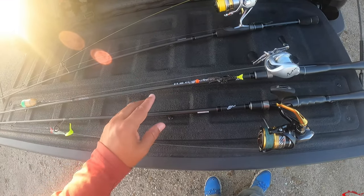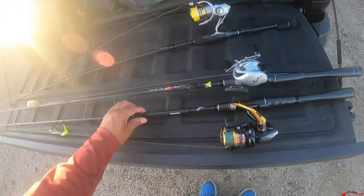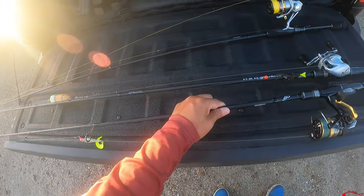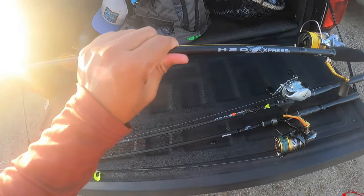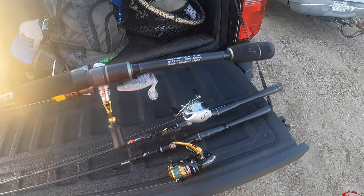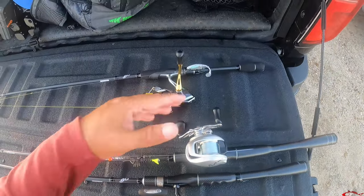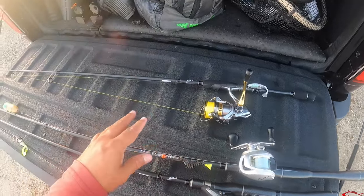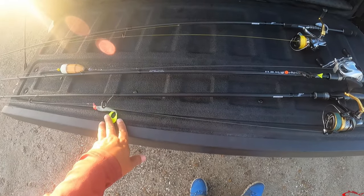I like to stick around medium-light. This one is medium-fast, heavier with the cork to give it more backbone for that pop — it's a seven-foot-one medium-fast. This one right here is a 6'10" fast medium-light. I'll probably use this one for wade fishing. When I'm wade fishing I like to go under seven feet just because it's so much easier to net the fish.